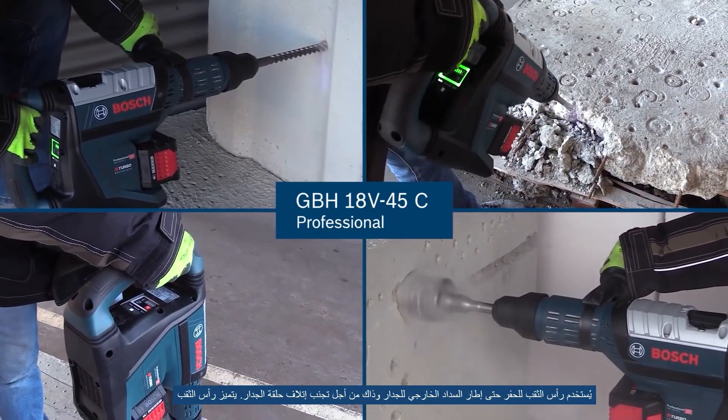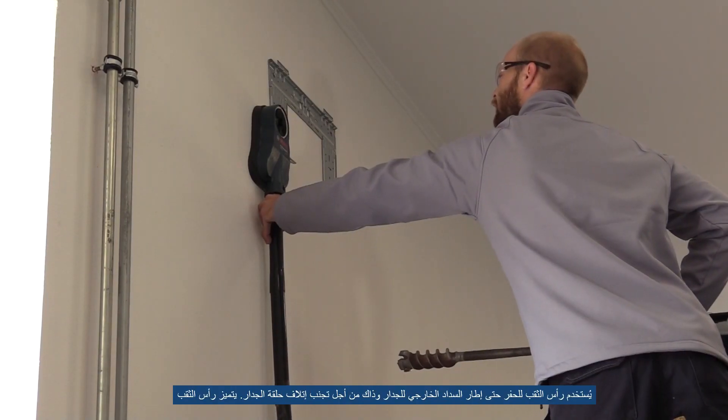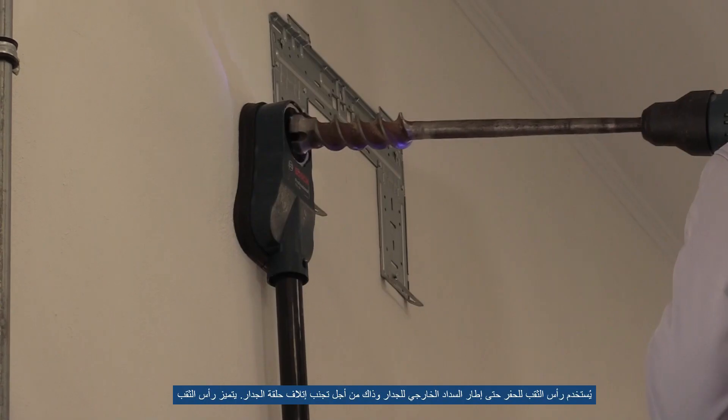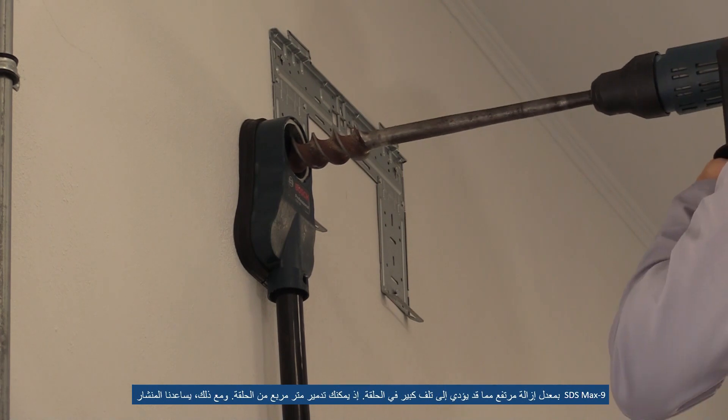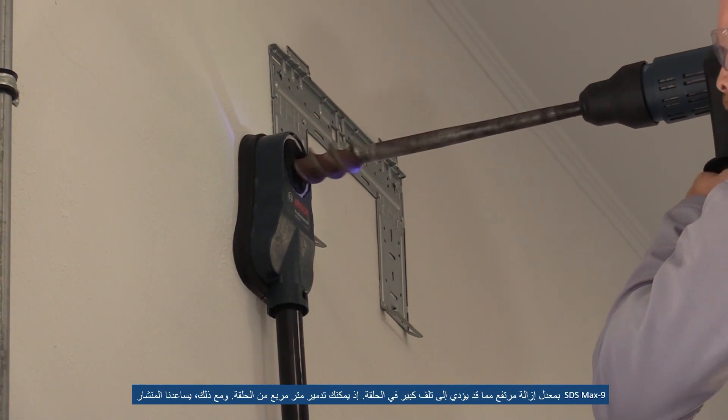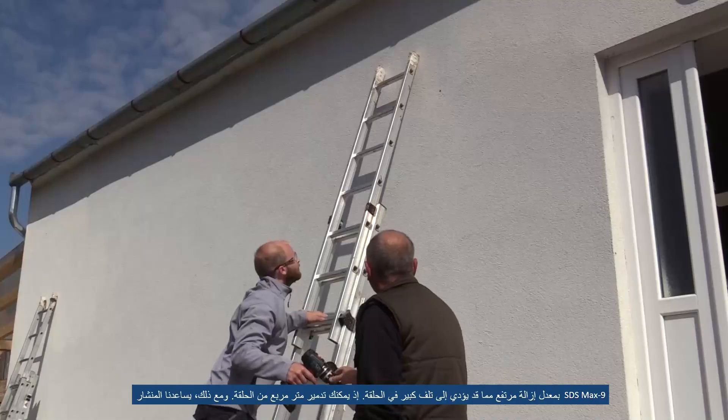The breakthrough drill bit is used until the frame of the outside ceiling of the wall. This is to avoid damaging the seal of the wall. The SDS Max 9 breakthrough has a high removal rate which would cause huge damage on the seal — you may even destroy one square meter of seal.